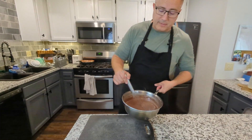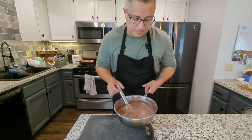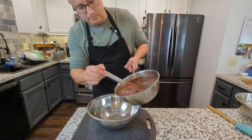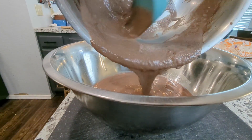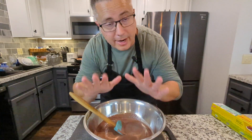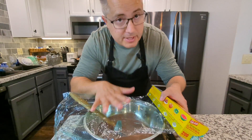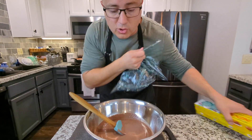So you'll take it off the heat. Before this can turn into ice cream, it has to cool. I'm going to pour this into a bowl. Now you could just chill this in the refrigerator as is — you'll just need to cover it with some saran wrap flush up against the mixture so it doesn't create a little film crust on there.